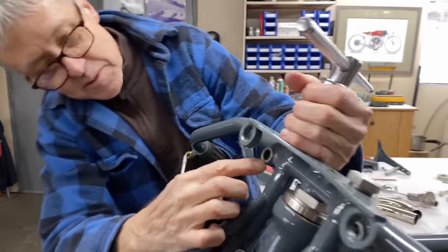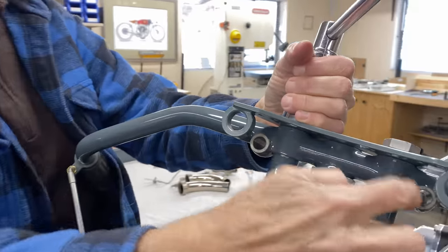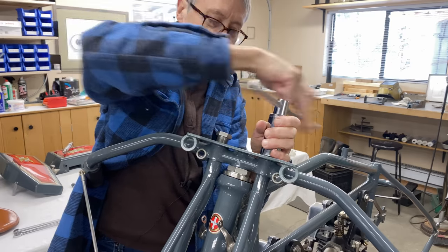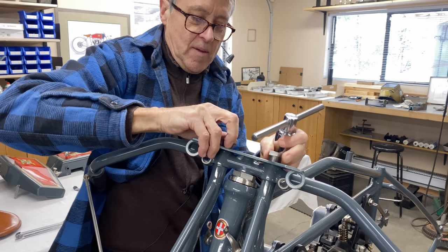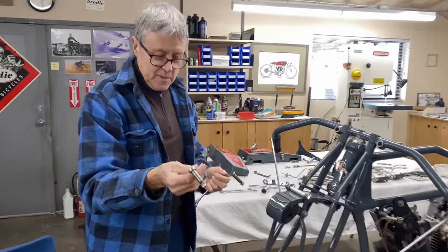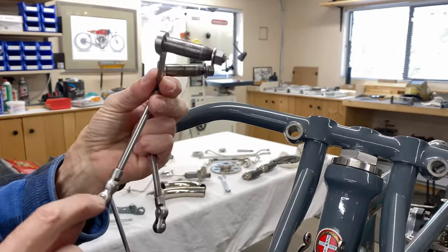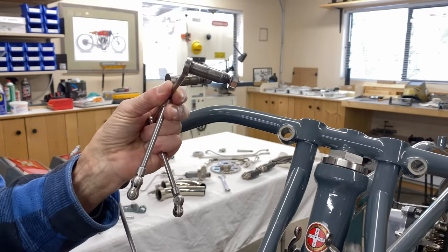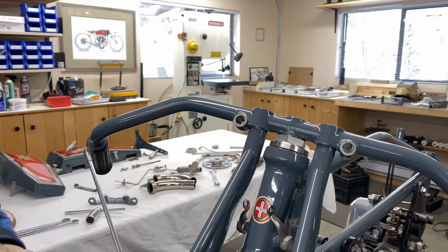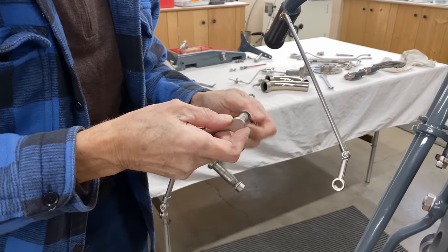Maybe I'll put that linkage in next because this might be in the way. So this is part of the linkage — I can tell this one goes on the left because this screw goes to the outside. That screw goes in there.